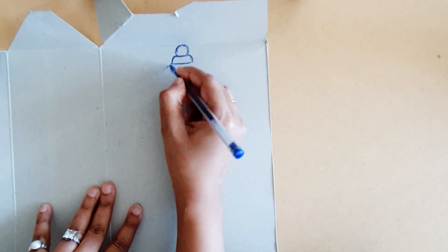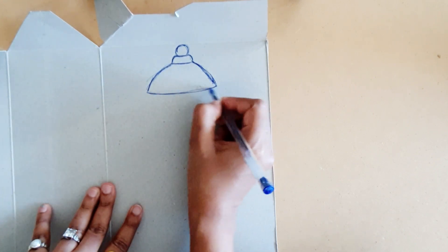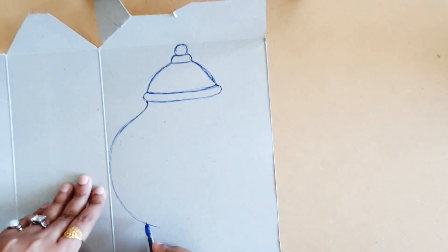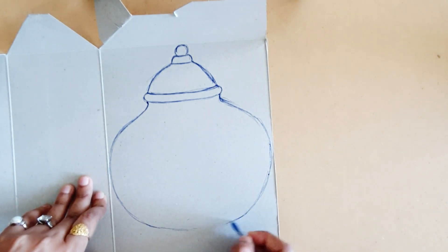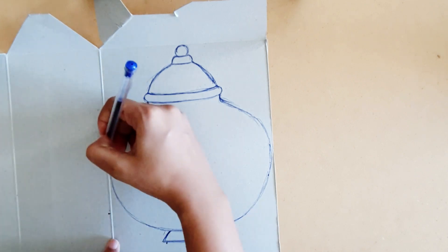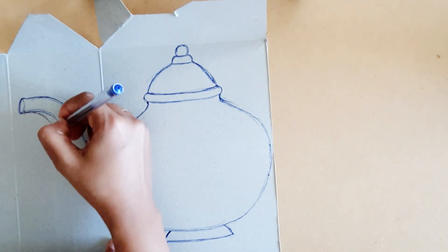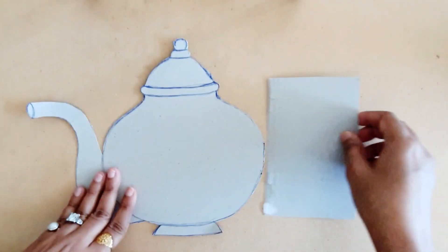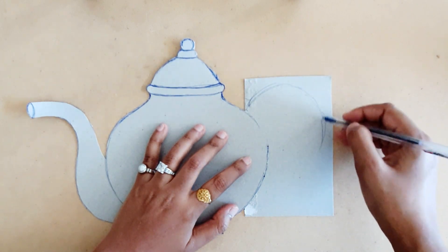I'm going to use a carton box cardboard for making this clock. Now using a pen, I'm going to draw a teapot shape on this cardboard. If you're not very confident about drawing this teapot on the cardboard, you can get a printout of this shape and then trace it on the cardboard. I'm drawing this in pieces and I'm going to stick them together because my carton box was quite small.